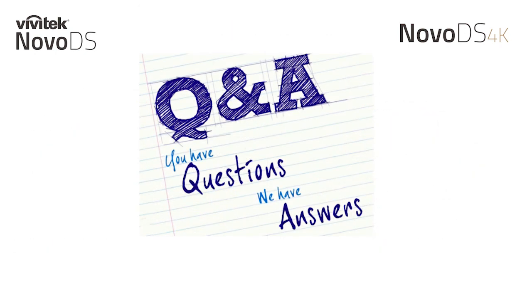That brings us to the close of our presentation for the webinar. If you have any questions, feel free to ask them now. We'll stay on the line to answer your questions. Thank you very much.